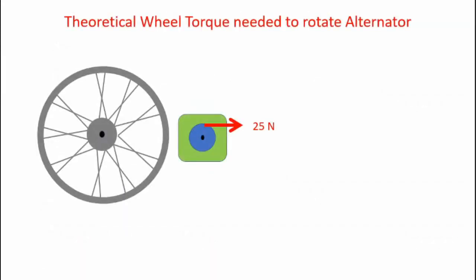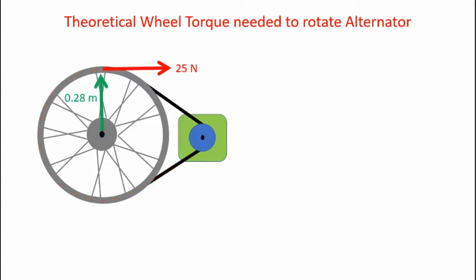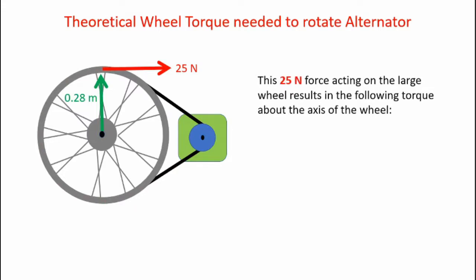Here's a diagram of the test. The alternator requires a 25-newton force to rotate. I can apply that force at any tangent along the pulley. If I attach a belt between the pulley and the wheel, that force is transmitted along the belt — so the belt must pull with a 25-newton force. That force is transmitted around the wheel, so I can apply 25 newtons at the top of the wheel to create the torque needed to rotate the alternator. Torque equals 25 newtons times the wheel radius of 0.28 meters, giving 7.0 newton meters.